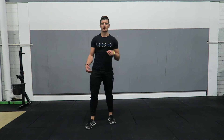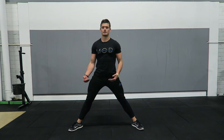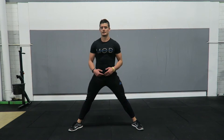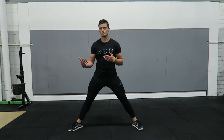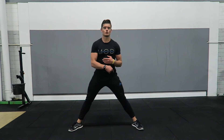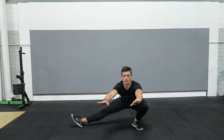First one: Cossack squat — one of my favourites. Hip mobility, adductor mobility, and ankle range of motion are going to be tested here. Doing the Cossack squat, just think of squatting to one side. As you squat to one side, you can let the other foot rotate up.